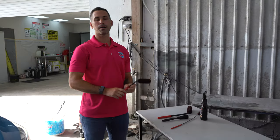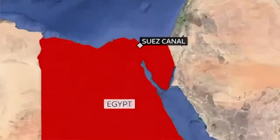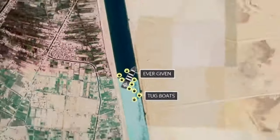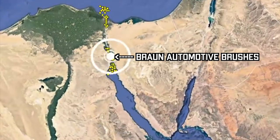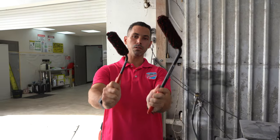These Braun Automotive Brushes are brand new to our stores. I've got a few to feature for you today and we've got a few more on the water that will be available in our stores soon. Today, the first ones we're going to talk about are the wheel woolies.